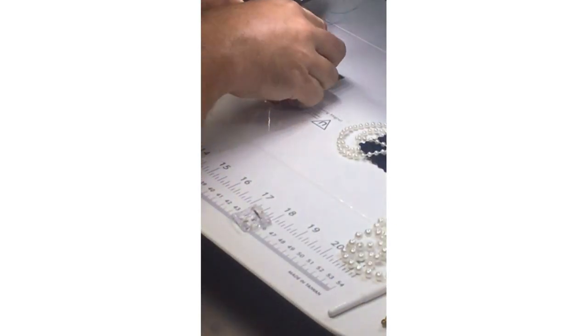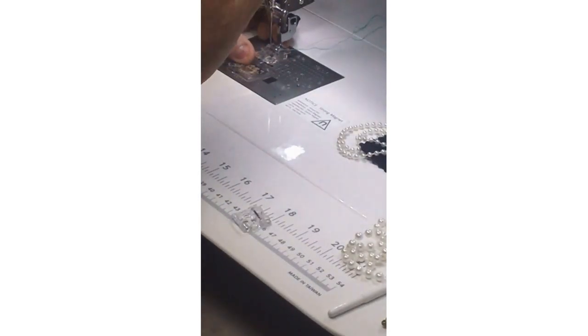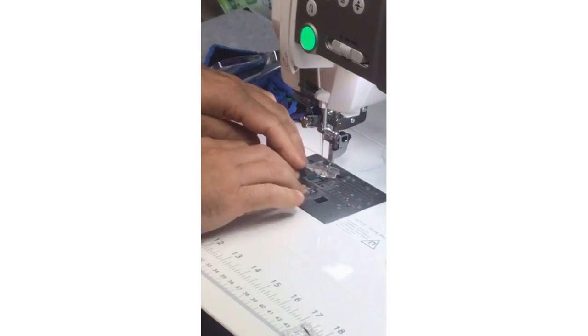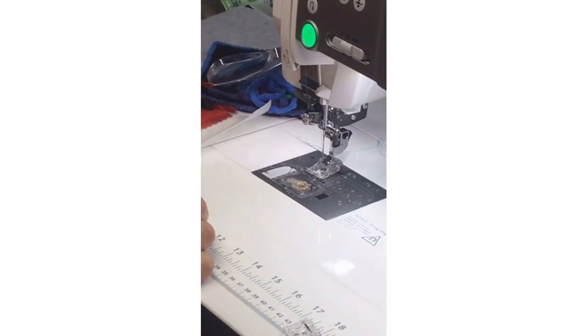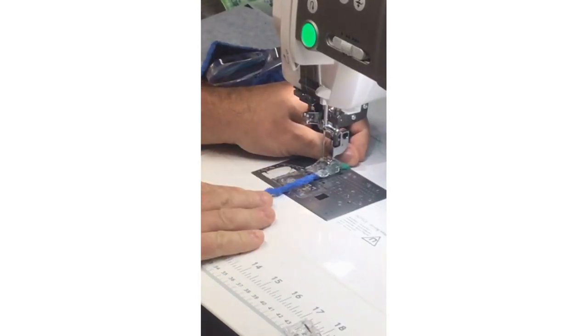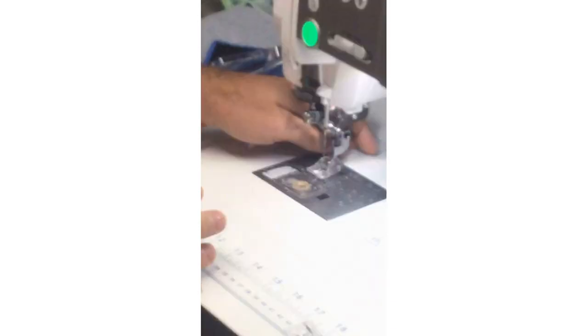I'm going to clip in my foot. She also uses the feet for piping sometimes — absolutely, because it has that big groove. We do have a dedicated piping foot, but you could totally use these as well. Because of that lovely groove, you could take whatever cording, wrap your fabric around it, and make your piping that way. They're very versatile feet.